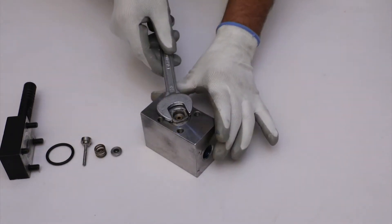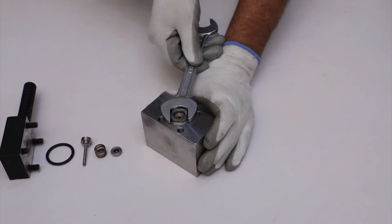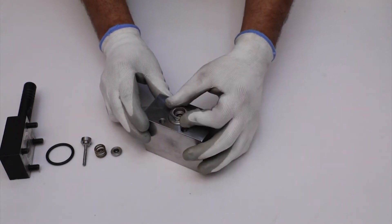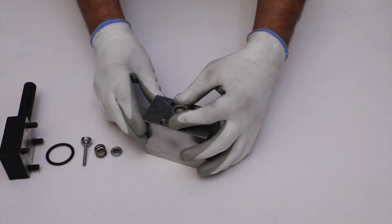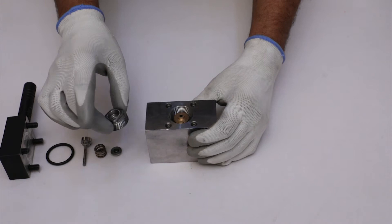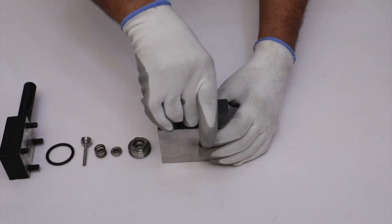After that, using a spanner, loosen the plug and unscrew the plug from the main body. Then pull out the brass cap manually.